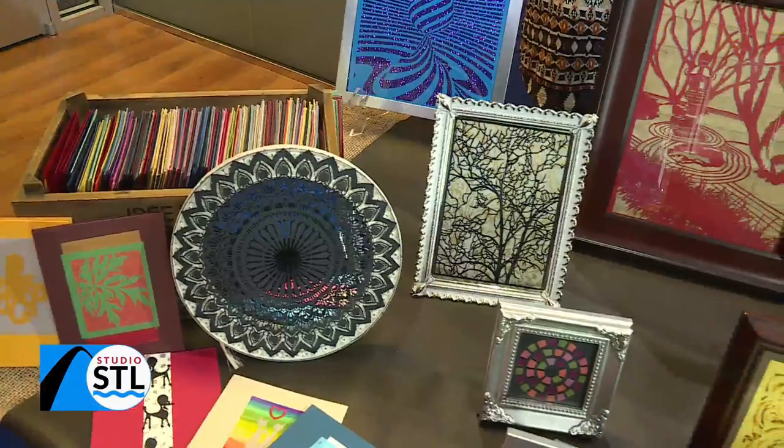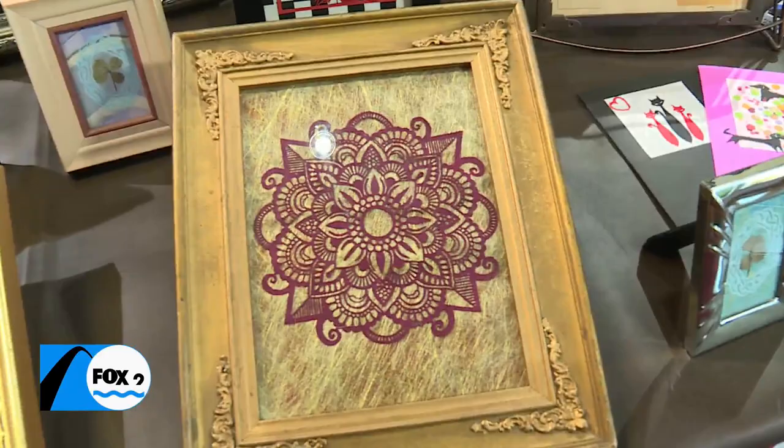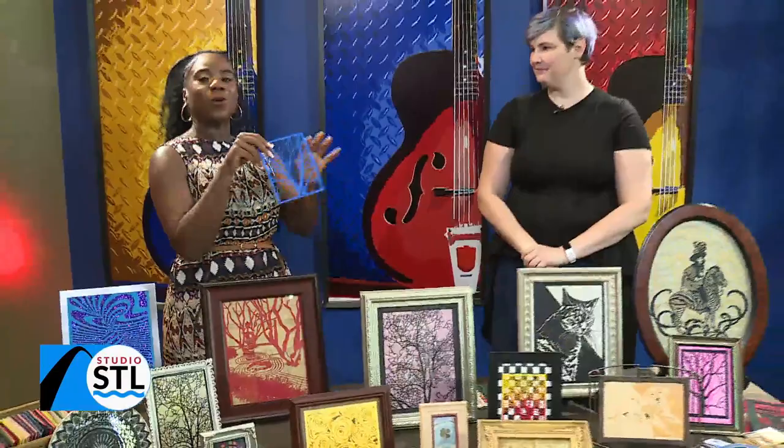They say the devil is in the details, but for one artist, there are no devils — just true delight. Joining us is one amazing artist, and as you can see, her work is on display here today. We have St. Louis' Emily Cross. She is here with us with Crosscut Papers. Emily, I am just so amazed. Thanks so much for being here with us today.